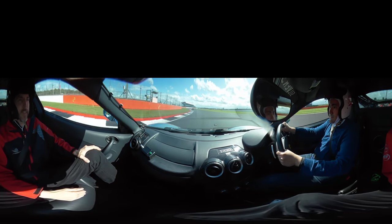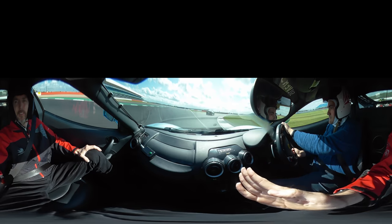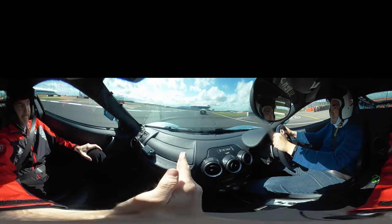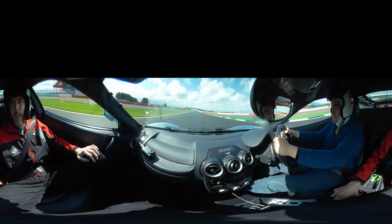On the brakes now, down into 4th, down into 3rd. Turn it in, on the power. Just be careful with the car in front — on the power, go on. On the power, over to the left — not too far. Up into 4th, over to the right now.